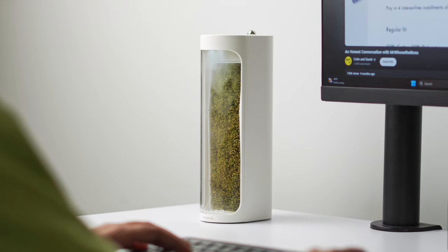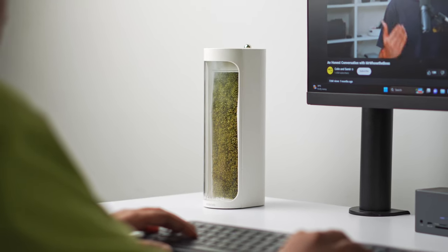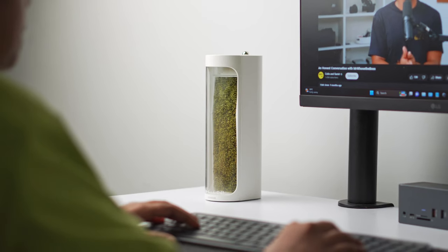So yeah, that was the video. If you are a fan of nature just like me and you want to bring a cool vibe to your setup along with the benefits of nature, the Moss Air will be the right choice for you. Thanks for watching this video till the end and I'll see you in the next one.